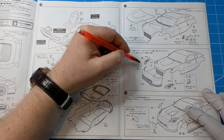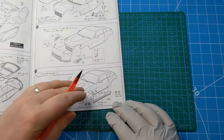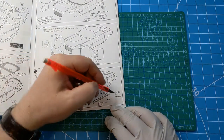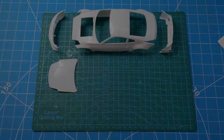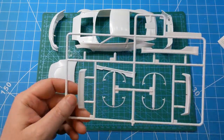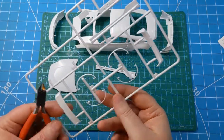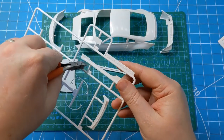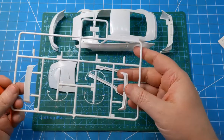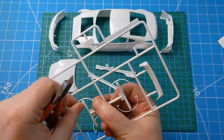Starting this video build with the bodywork, a good place to start as always is with the instructions, going through and making sure all the external body parts — anything that's going to be painted in the base colour — is picked out and removed from the sprue and ready to be cleaned up. Here I'm just removing the side skirts which will get glued to the body, and there are some arch extensions which need to come off as well.